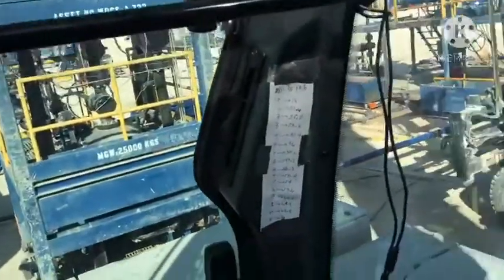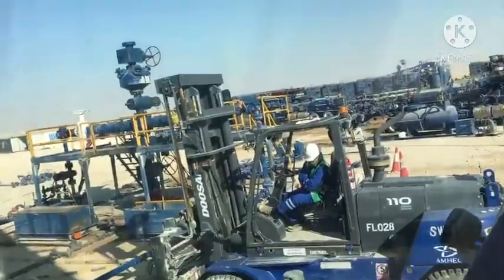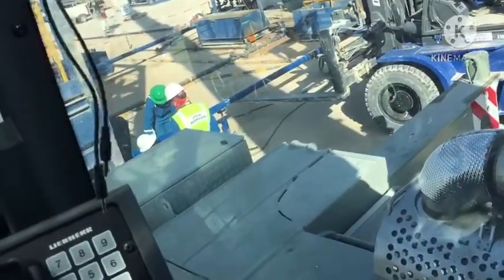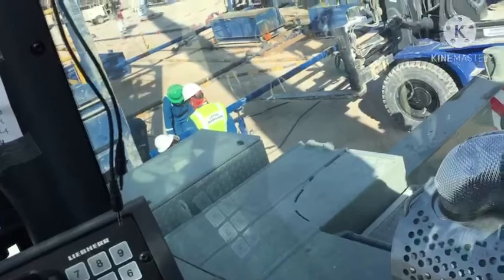Alright, alright. This one there first. So install the 5.